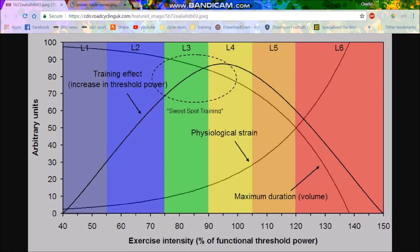The reason people say it's so good is because it covers so many things. As you can see here, it covers basically a lot of the adaptations of Zone 1 and Zone 2, and it also covers a lot of Zone 3, Zone 4 adaptations, and a little bit of Zone 5. The main reason why it's considered so good is because the physiological strain at this point is not actually very tiring, and if you look at the maximum duration, you can spend a lot of time there. So it's not very tiring, you can spend a lot of time there, and it gets adaptations.